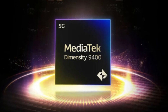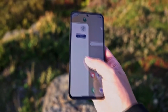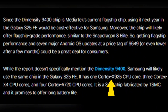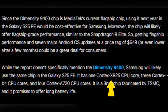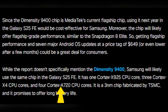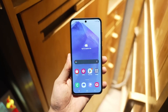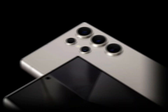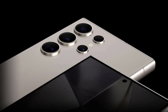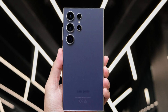This is MediaTek's flagship chip, and using it in the Galaxy S25 FE could be a game changer, because it promises to deliver flagship-level performance while being more cost-effective for Samsung. This chip features one Cortex-X925 CPU core, three Cortex-X4 cores, and four Cortex-A720 cores, all fabricated using cutting-edge 3nm technology by TSMC. Expect excellent performance and impressive battery life. With the Galaxy S25 FE potentially priced around $649 or even lower after launch, it could represent fantastic value for consumers.